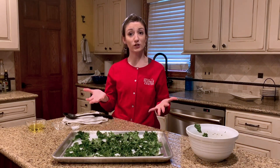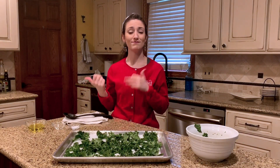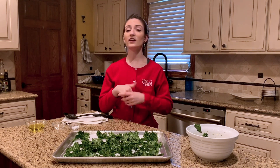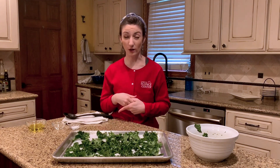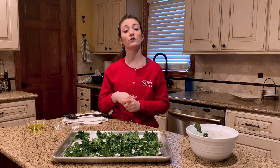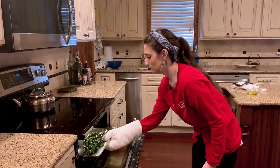So our kale chips are now ready to go into the oven. Our oven has been preheated to about 350 degrees Fahrenheit. Now this is very important to remember: every great kid chef needs an awesome adult assistant. Ovens are really, really hot and can sometimes be dangerous, so only adults should be the ones using the oven. Now I'm an adult, so it's okay that I put our kale chips into the oven.